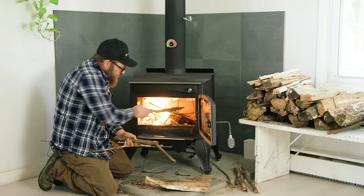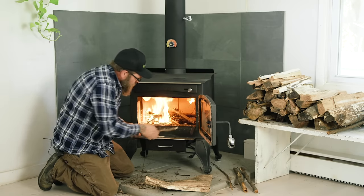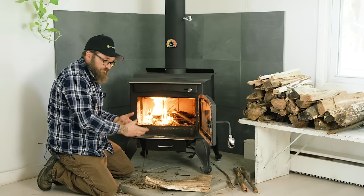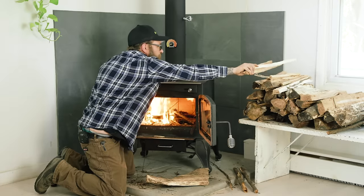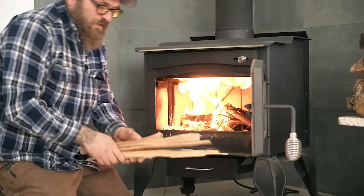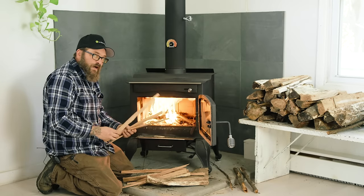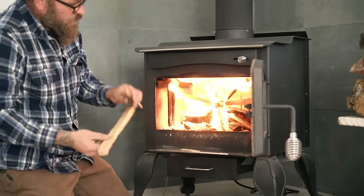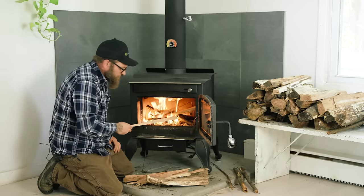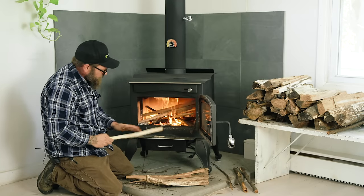Now that my fire is going, I'm going to start adding a couple of bigger sticks. I'm laying them on there nice and gingerly — not just throwing them in — so there's still air that can get in, because if you don't have air you don't have fire. I can feel the wood: if it's cold that means there's a little moisture in it. The bigger it is, it won't burn with moisture, but if it's smaller the fire wins. The whole idea is to build a nice bed of coals.